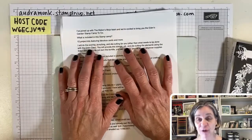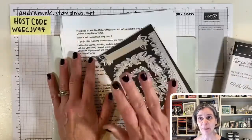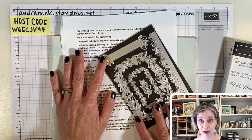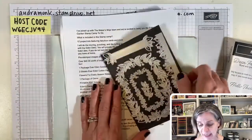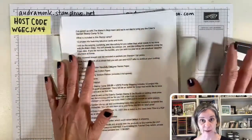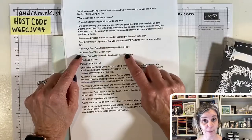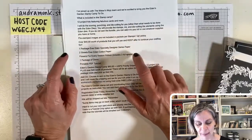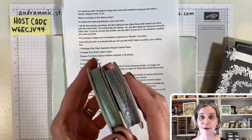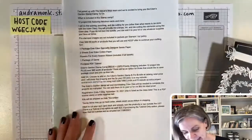With the Stamp Camp to Go, I partner with the Makers Mojo group — there are four demos and we each design three projects. You get all the paper for 12 projects, plus any extra cardstock; if there's a die that doesn't come in the kit we'll die-cut it for you. If you just want the PDF you can get that for $20 because you'd buy all your own stuff. The kit includes a whole pack of the DSP and two sheets of the cotton paper.